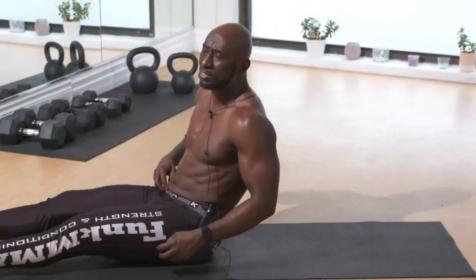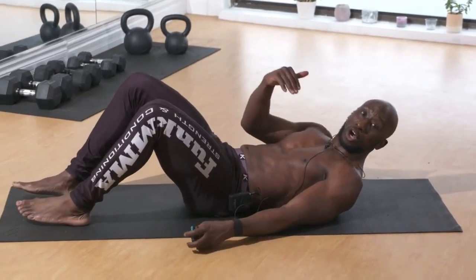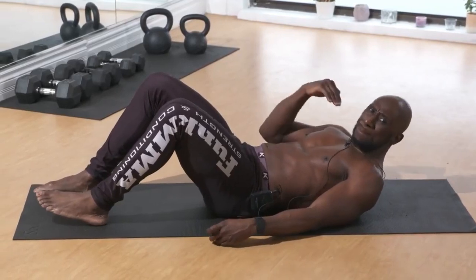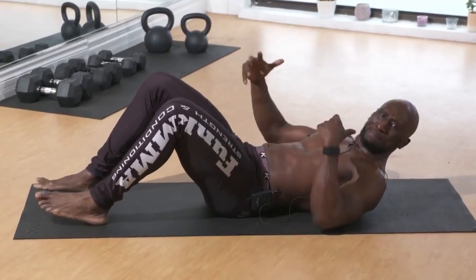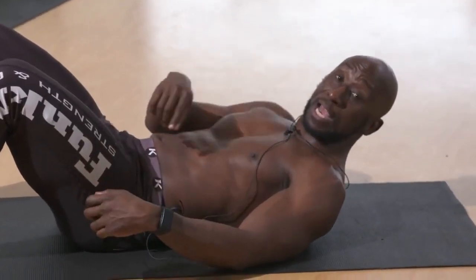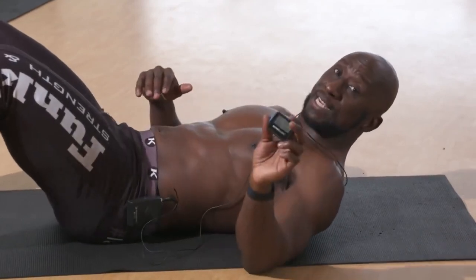This is more of a beginner ab circuit — anyone can do this regardless of level. If you haven't worked your abs in a long time, or you're just getting back into it, this is a perfect set of six exercises hitting the entire region to help kick-start your ab training. So 40 seconds of work.